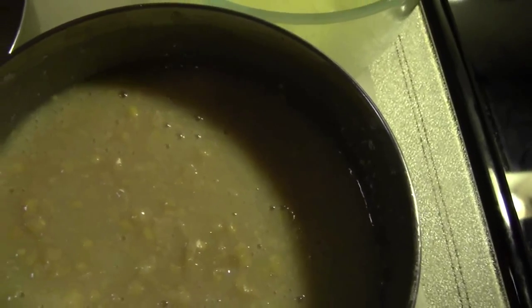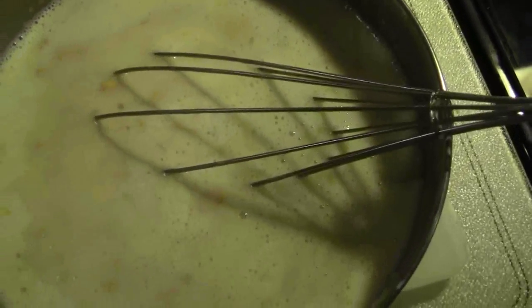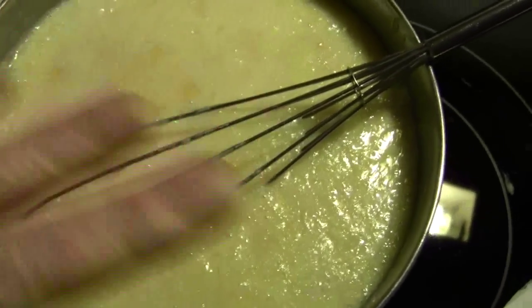Then put the butter into the corn mixture and stir it up. Put it in the baking dish. After that's mixed, add the butter and stir it up again until the butter and everything is fully incorporated.